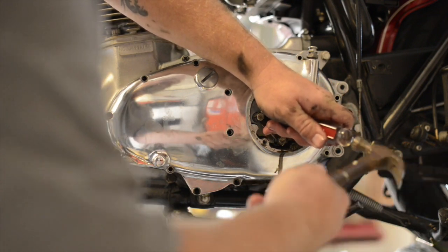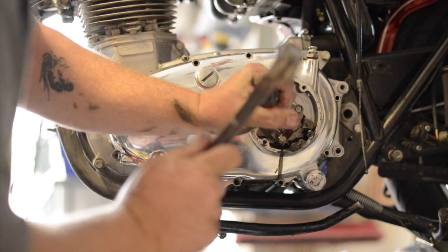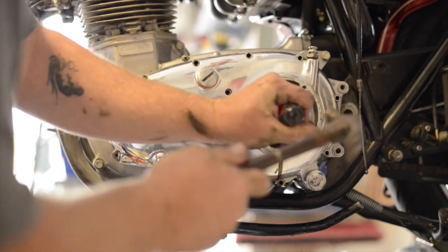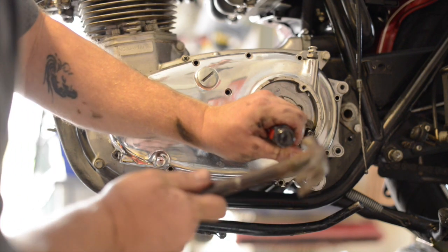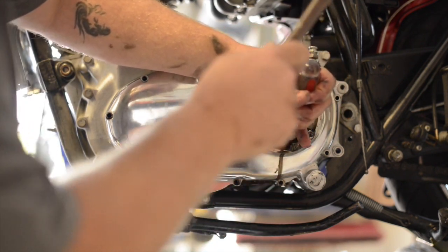Loosen that up, see if that's going to help at all. I'm going to use a flat tip screwdriver — normally half-inch bolts — just enough to get a socket on there after I relieve all the tension.